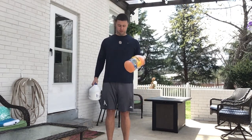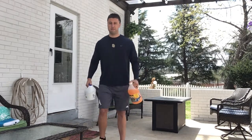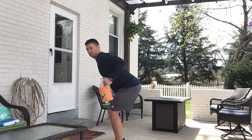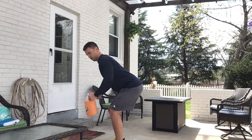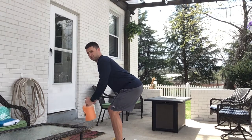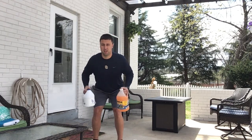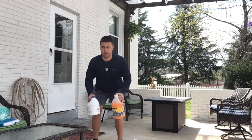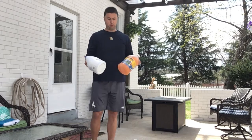Once you get done with your 15 curls, we're going to use the same jugs and do bent over rows — pulling back, finishing with those shoulder blades together, and pausing at the top for a second. We're going to do 15 with this as well — four sets of 15 bicep curls and four sets of 15 bottle rows.